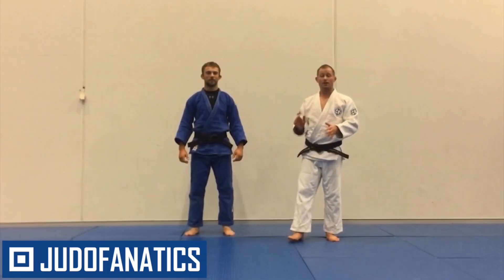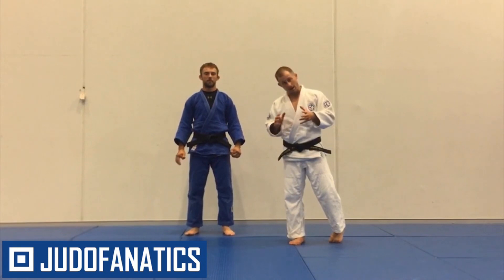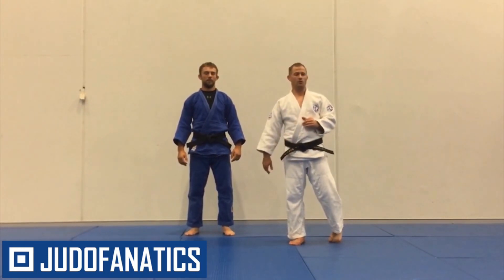In this video, Liam and I are going to show you how to do a fake forwards, where your partner will jigatai up, and you finish with a kouchi gari.